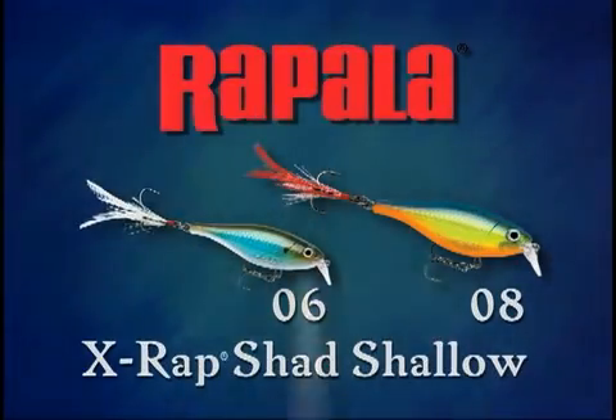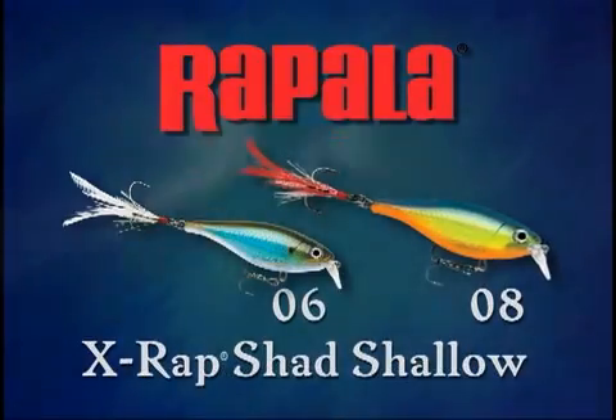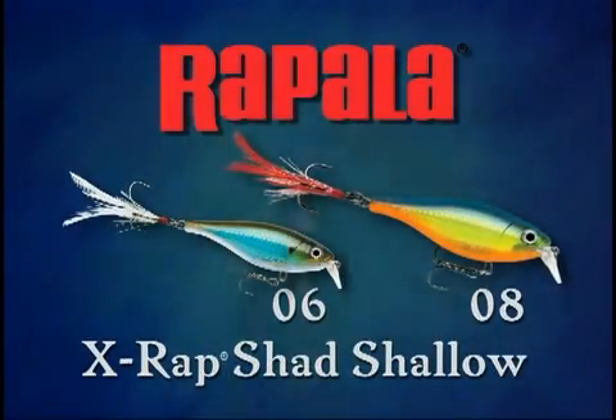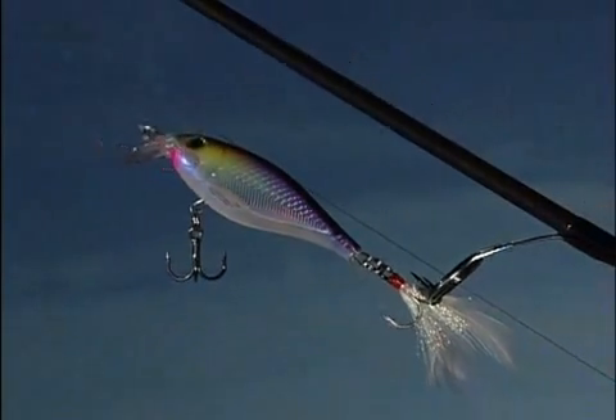The X-Rap Shad Shallow lures come in two sizes: the two and a half inch, five-sixteenth ounce Shallow 6, and the three and one-eighth inch, one-half ounce X-Rap Shad Shallow 8. Both feature the same realistic shad profile, just in slightly different sizes.